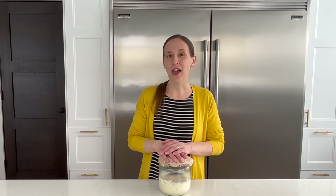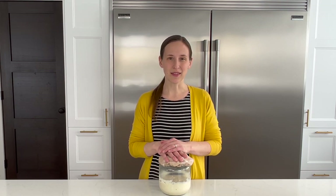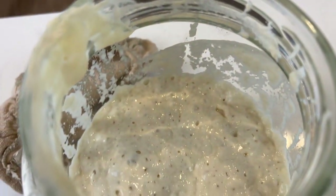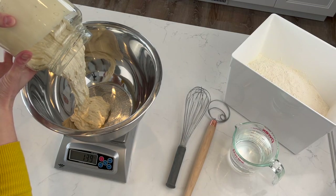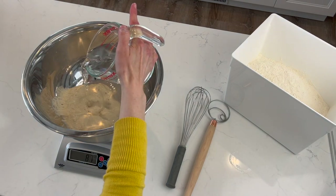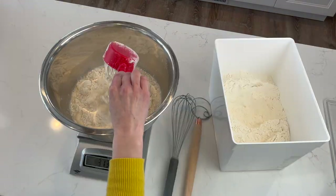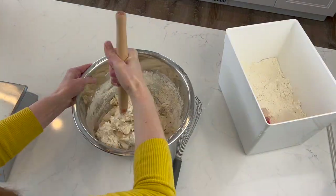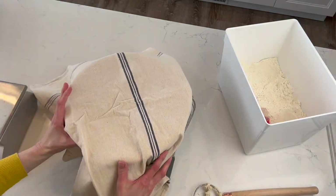Hopefully you found that helpful and it helped troubleshoot what was going wrong with your own experience. Now let's go make some bread. Step one is to make sure you have active sourdough starter — it should be bubbly and have almost doubled in size from its unfed state. Using a large bowl and a kitchen scale, measure out 250 grams of sourdough starter. Add in 735 grams of water and whisk until the starter is mixed well with the water. Then add in 1,000 grams of all-purpose flour and mix well, using a dough whisk at first and then your hands to knead it together. Cover the bowl and let it sit for 30 minutes.